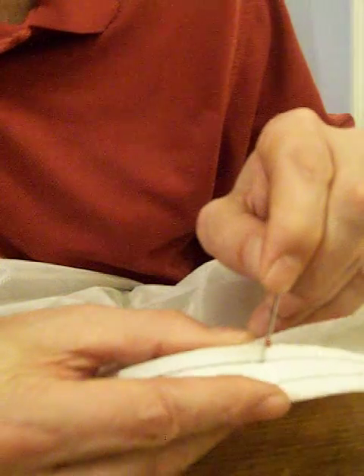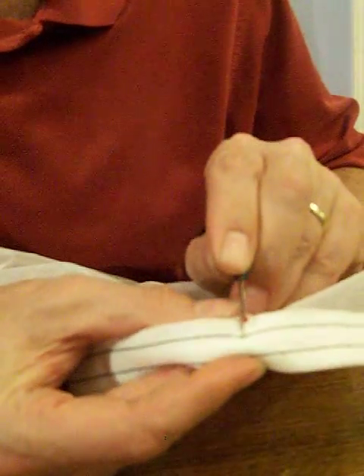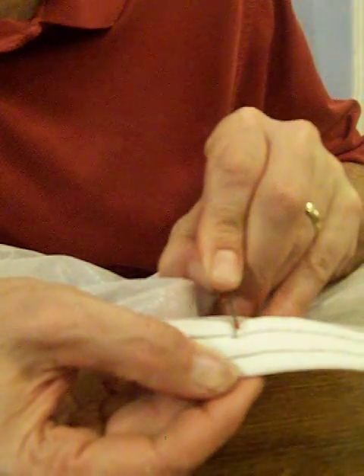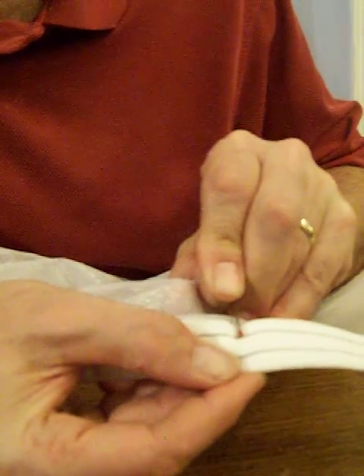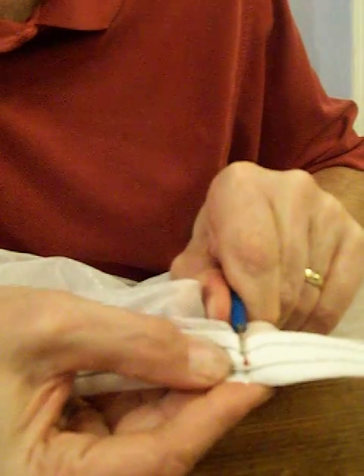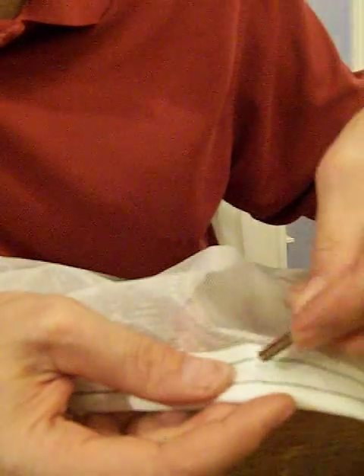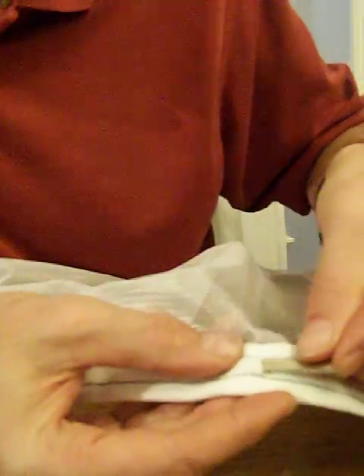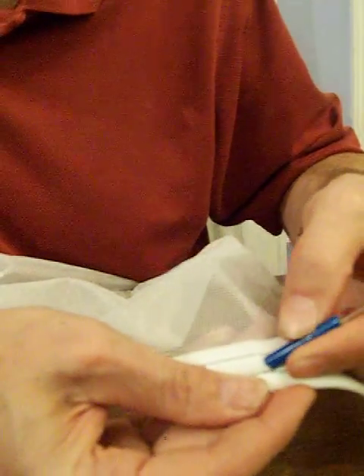Slip between the two layers of binding, push on through — it makes a little smile. Insert the magnet into the little pouch and push it in a little bit.